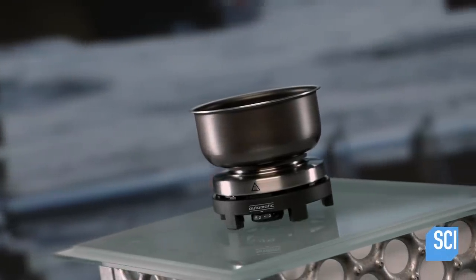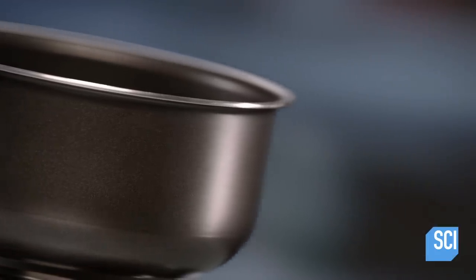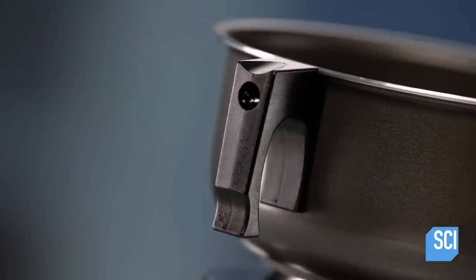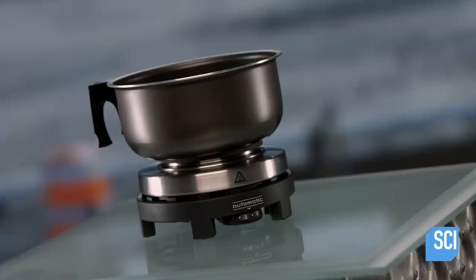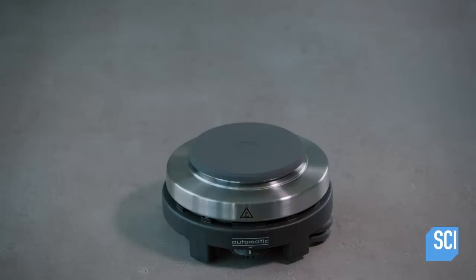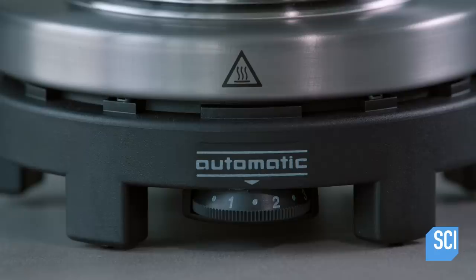With a travel hotplate, who needs room service? Just unpack this single burner appliance and plug it into an electrical outlet in the hotel room. It can be used to warm up soup, fry eggs, or make espresso. It's economical and convenient — no tips necessary. A travel hotplate offers another way to eat on the road.